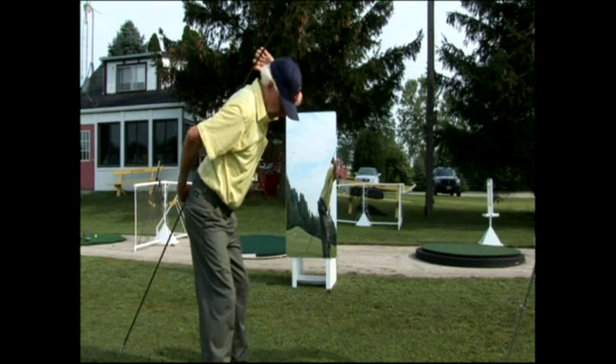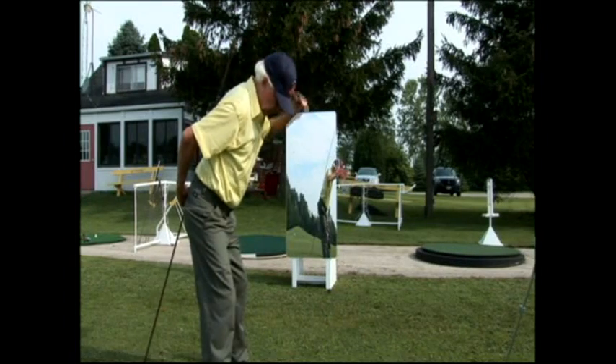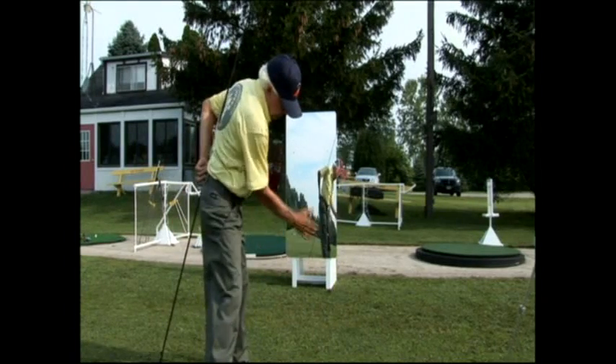If I move my head away from my spine, this would be incorrect. It would impede the turning process of my body, and it would disallow the finish of the swing.